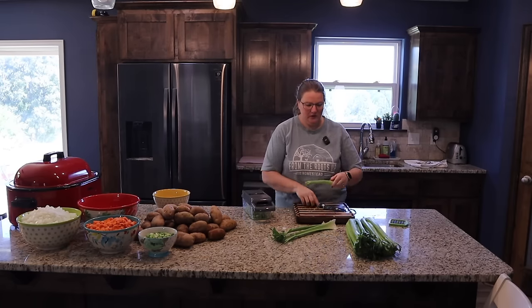Just a couple things left tonight: Lance is working on cooking the bacon, these three chickens need to get shredded — we'll shred those and bag them up tonight and then cook the other three chickens in the morning and get started again.